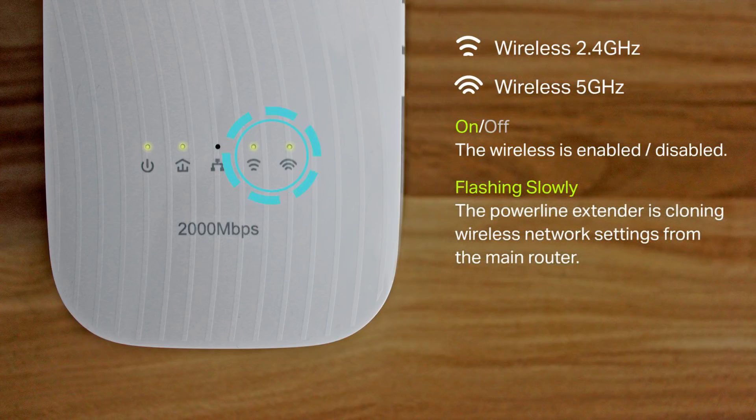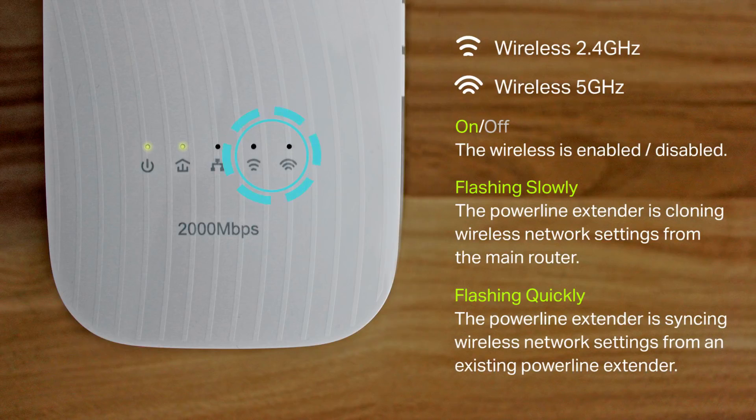The wireless LEDs are flashing slowly when the extender is cloning wireless network settings from the main router, and flashing quickly when the extender is syncing wireless network settings from an existing Powerline extender.